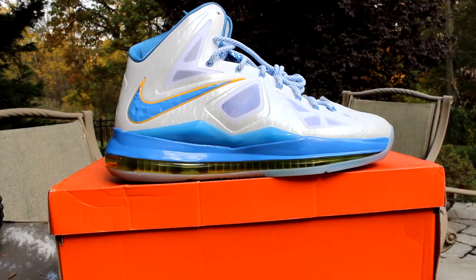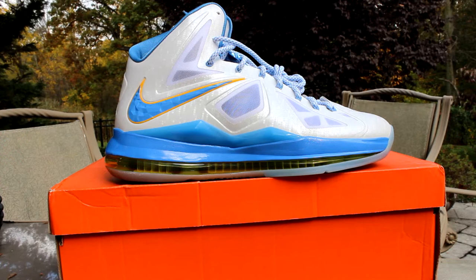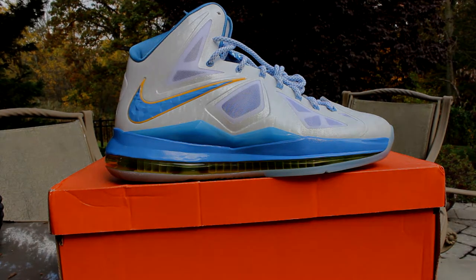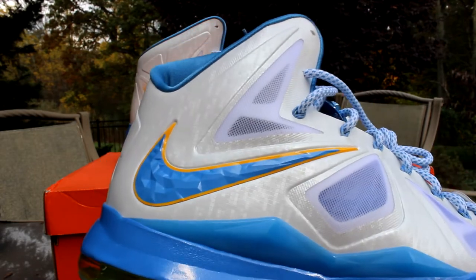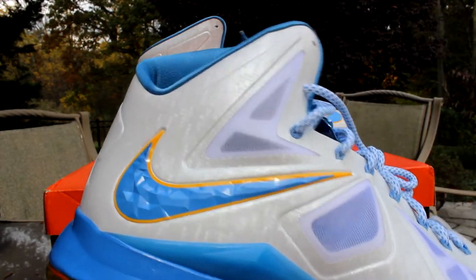What's up guys, Kick City Philly back again with another LeBron sample review. Today we got the LeBron 10 Swin Cash homes. For starters, in the upper you have this all-white print, and if you look closely it has these little cubes, little squares, and they're all a different shade of white.